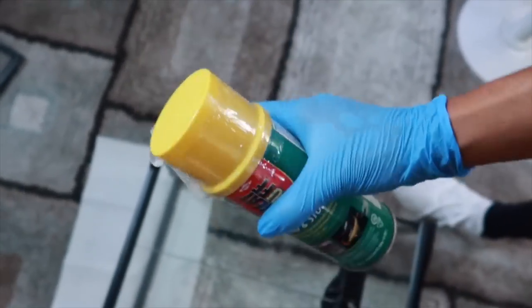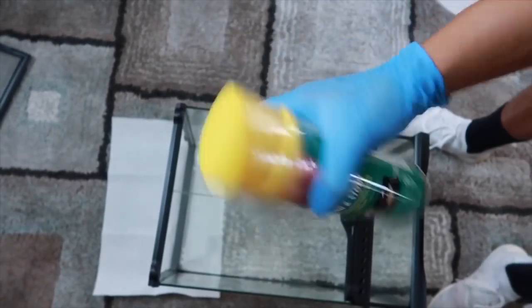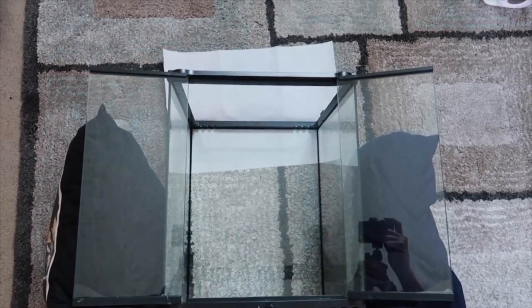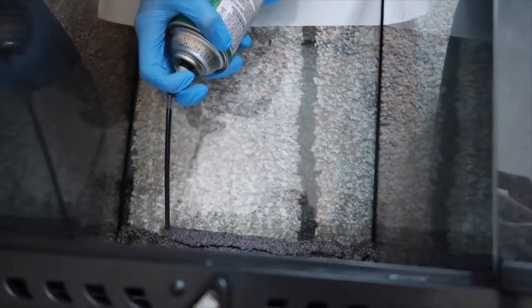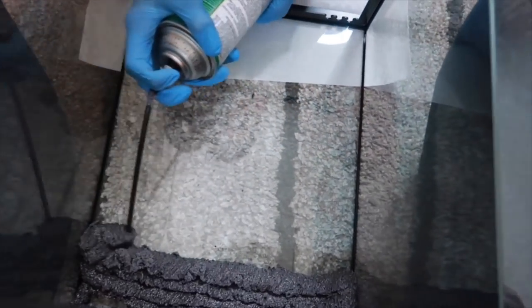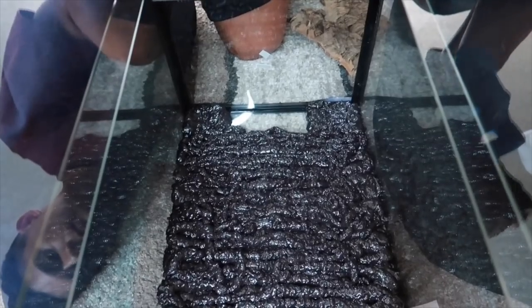I'm gonna do a voice-over for this video. Right here is Great Stuff Pond and Stone foam — this is what I use for the background. You just want to make sure you shake it really well before you use it. Also be sure you wear gloves because this stuff is really hard to take off. Right here I used two pillows on the side of the door so that the doors won't break, because sometimes they can break since the doors are just too heavy. So right here is me putting the background on — you don't want to put too much because keep in mind this foam will expand a lot, so you don't want to overdo it unless that's your intention. You can also carve it out as well.